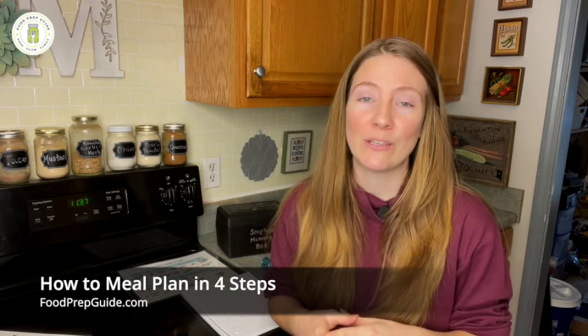Hey friends, welcome back to Food Prep Guide. Today's video I'm excited about because it's something I'm passionate about — meal planning. We've had several of you reach out asking about how to get started. Maybe it's something you've always wanted to do, and you feel like it would provide some peace, calm, and efficiency to your life, but you haven't really known where to start.